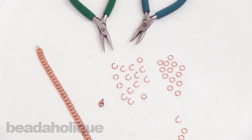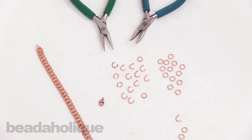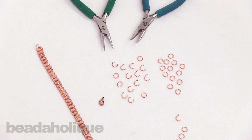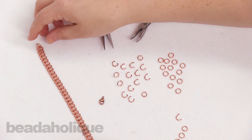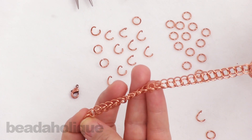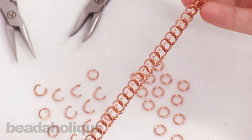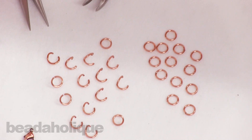Hi, this is Kat with Beadaholique.com and in this video I'm going to show you how to do half Persian three-in-one chain mail, and this is what it looks like. I think it's a really fun weave. It's actually really dimensional — as you can see it has almost a curved effect to it — and this is actually a really easy weave once you get it down, so you're going to have a lot of fun doing this.